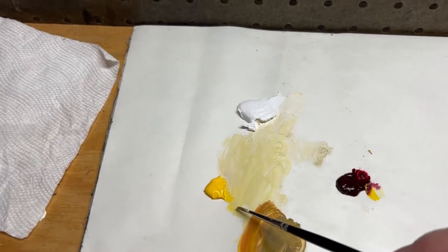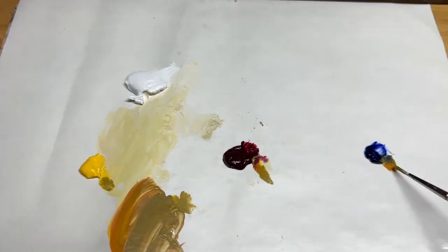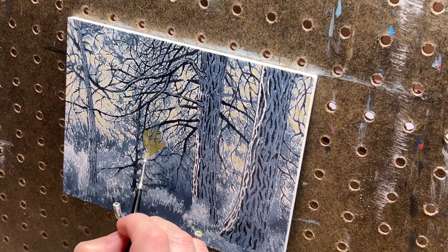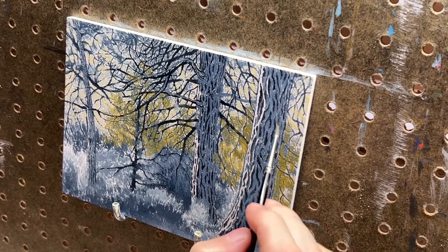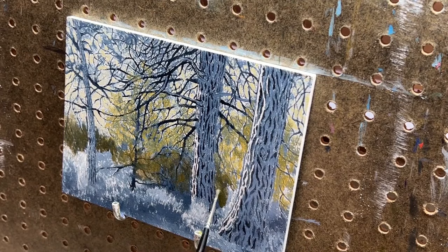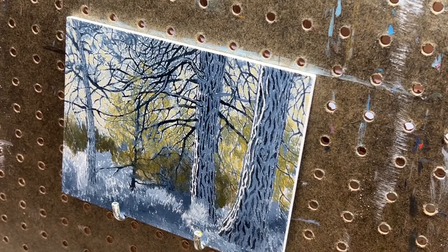Then I mix a light green for the background, adding a little alizarin crimson so it has a nice golden hue. You can see how thin this layer of paint is by how the dried paint beneath still shows through — this is where an underpainting really helps. Without it, it would take many coats of color to achieve the same texture and vibrancy. Next, I mix a darker green and work on the mid-ground underbrush and shrubs. One of the things I really like about this composition is how areas of light and dark help divide the picture plane, really helping to give the scene a sense of depth.